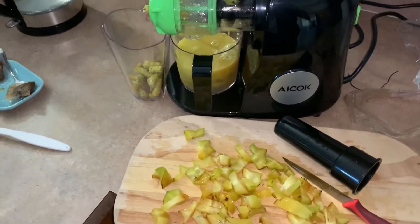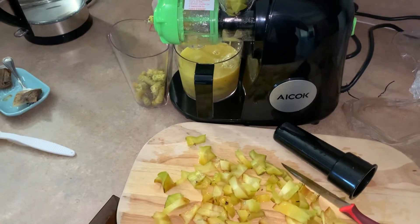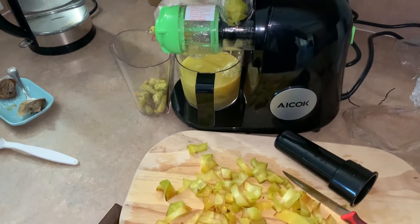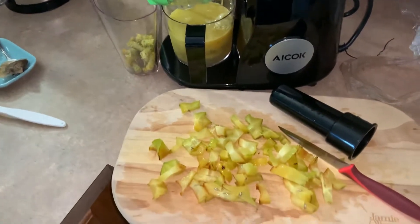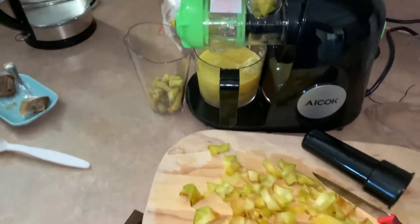I'm following the instructions. I've seen people doing videos where they put in whole carrots, but it says here don't put anything over about two and a quarter centimeters, which is like an inch. So I'm chopping up the star fruit.